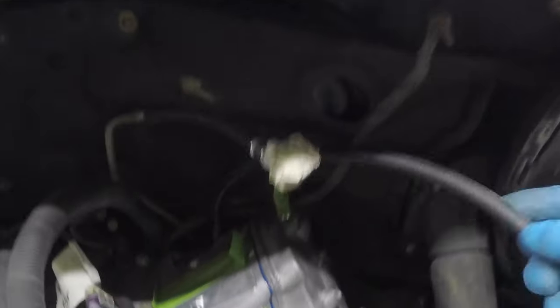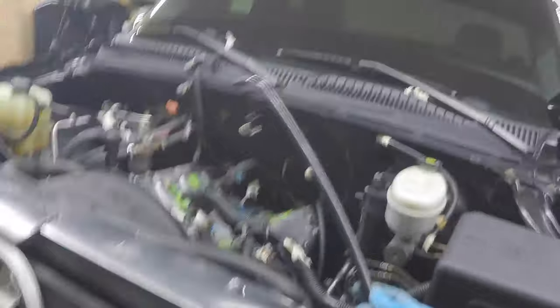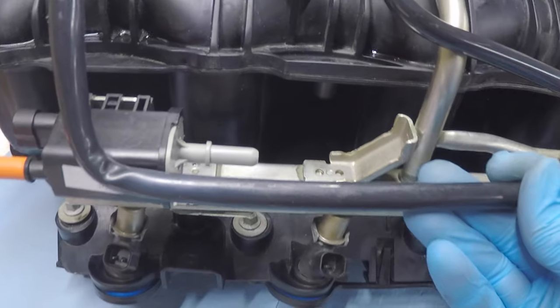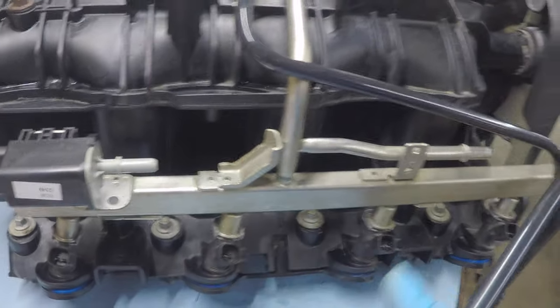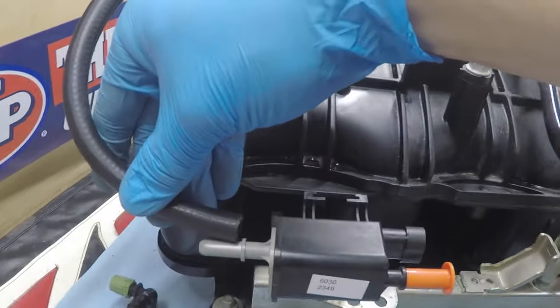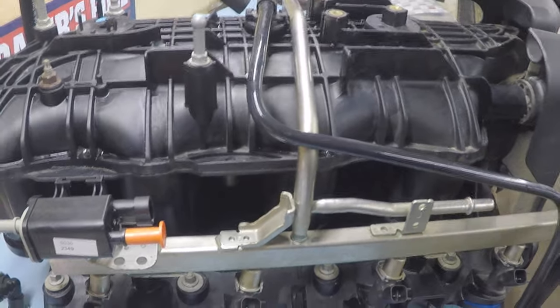Here is the old EVAP line off the truck — it connected way back there, came up over the top, and mounted on the old intake manifold. This hose no longer works with the new EVAP solenoid. The diameter of that factory tube is too large to create a good seal, so instead we're using 3/8 hose. The top section is 12 and a quarter inches, and the section running to the firewall is two feet.